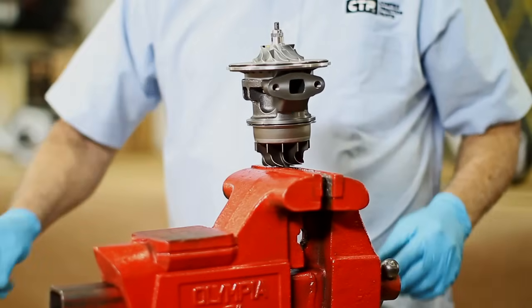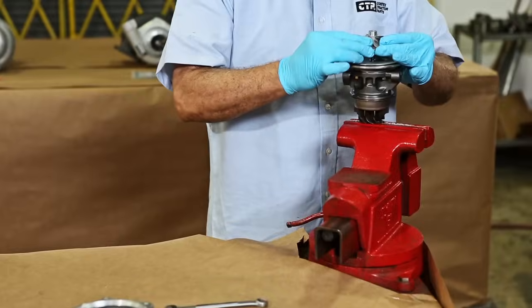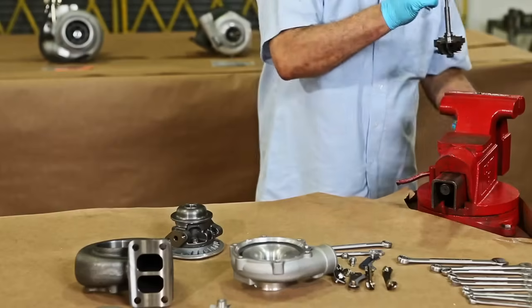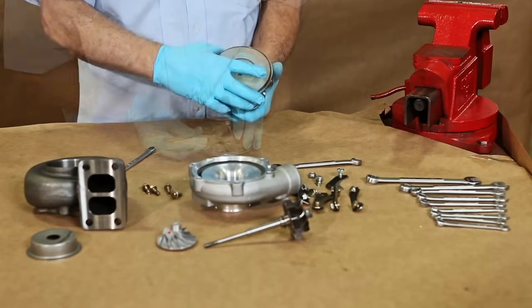Once the cartridge assembly is separated from the housings, we secure it, and with the correct size socket we remove the compressor nut that holds the compressor wheel on the shaft. The bolts from the bearing housing are also removed to gain access to the internal parts.